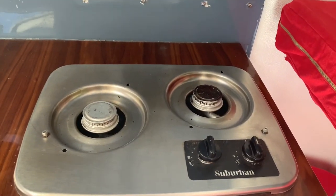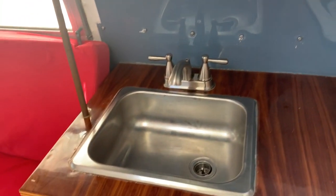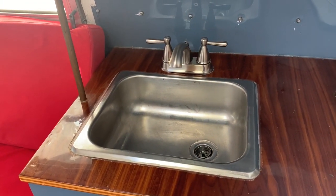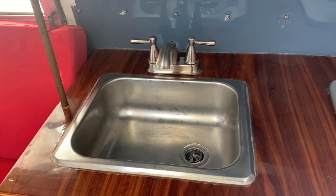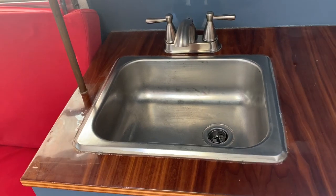We have a two-burner stove here — we haven't actually tried this out yet, but it does work. And then it does have this sink. The owners we bought it from said the sink is original to this Scamp, which is kind of cool — 40 years old.